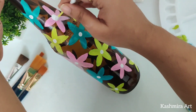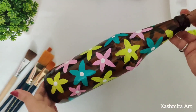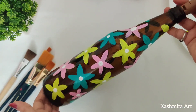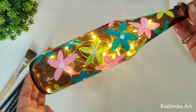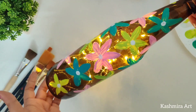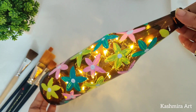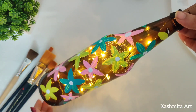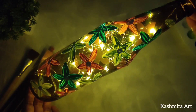It's done! It's time to put lights. If you want to know how exactly I put lights in it, I will provide the link in the description box and an eye button — it's a video on how to put lights in the bottle. You can check it out.